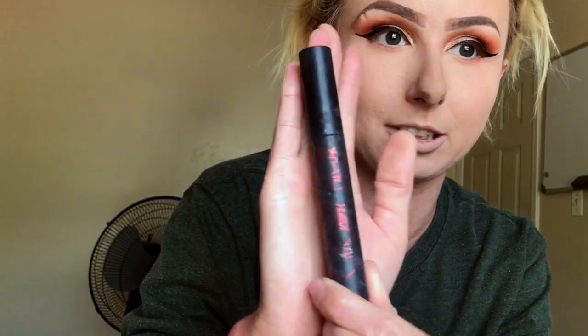Now mascara — I'm going to use my Maybelline Colossal Spider Effect mascara. It dried out really quickly after I got it and I thought it sucked, but then I discovered my cure-all: argan oil. Any makeup that dries out, just put some of that in there and it's like brand new again.